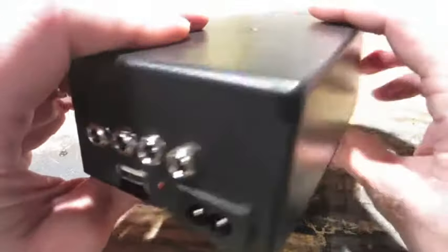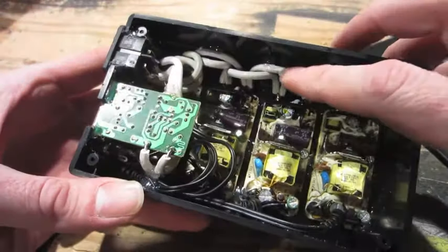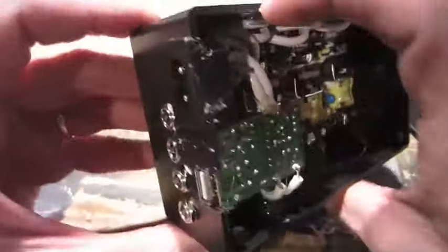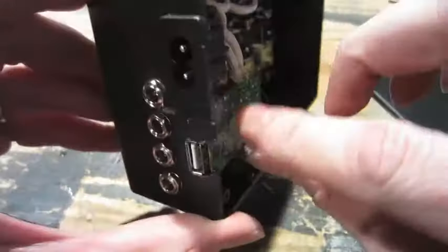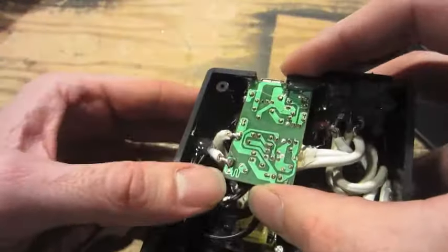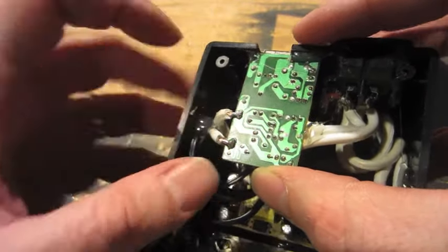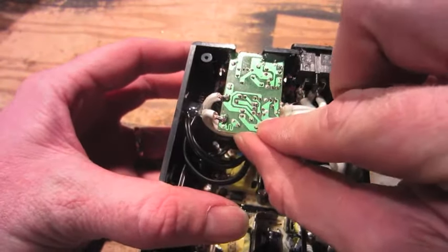Here it is, I'm all done. I've got the four power supplies mounted across the bottom, all the power linked together to the power input, which also links to the USB power supply. I had to use some hot glue here and here to give the USB power supply some extra support.